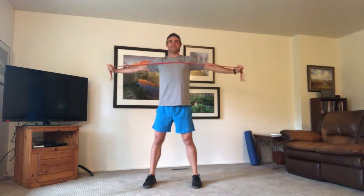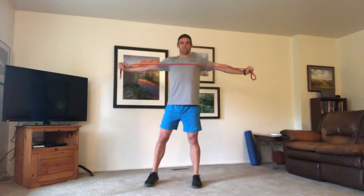Ten seconds rest. You're going to grab the band — choke up as much as you'd like. We're going to do pull-aparts. Feet wide, pull apart, hold it there, let it back in. Try not to let all the slack out — keep it a little bit tight, keeping some tension in those bands. Try not to use the handles if you have them — choke up a little bit more and challenge yourselves. Hold out for a second, come back in, squeeze those shoulder blades as those hands go out. Awesome job.